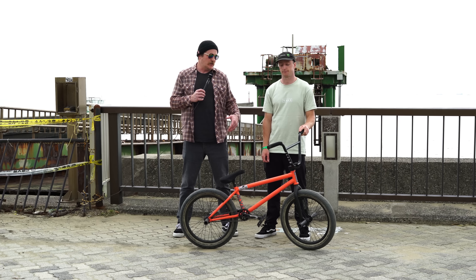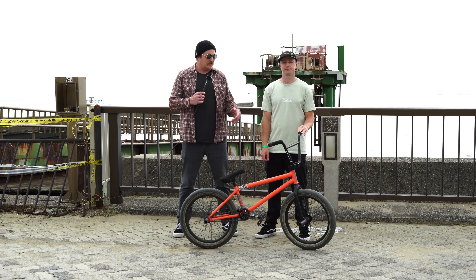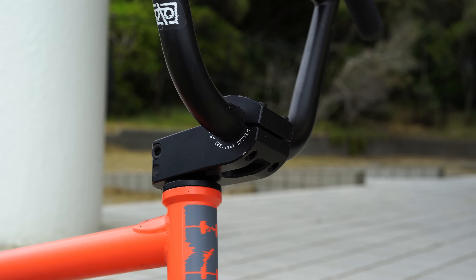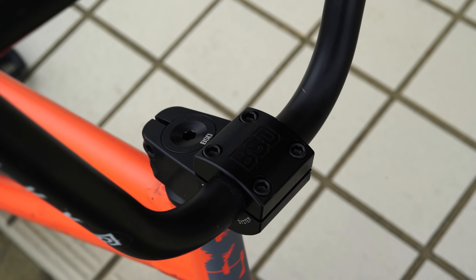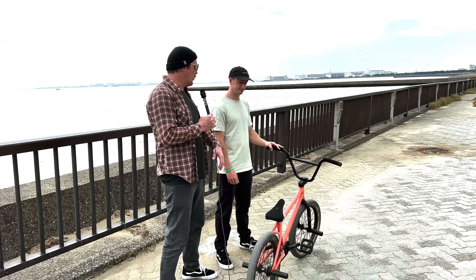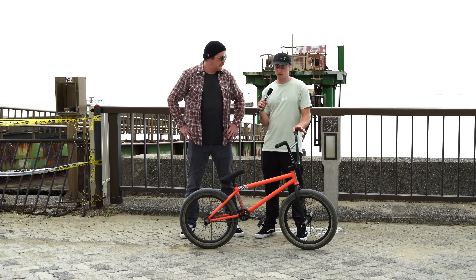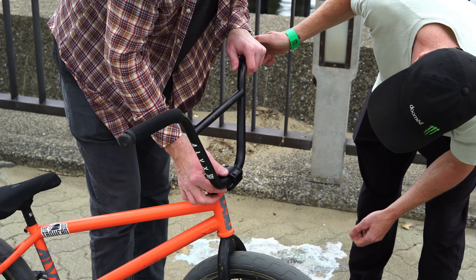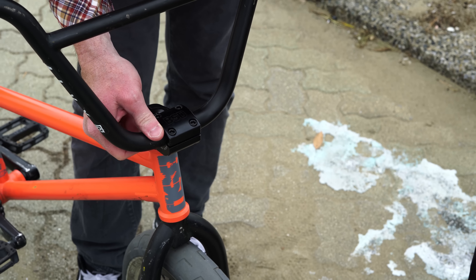So obviously with the one inch diameter tubing on your handlebars, you're going to need a stem that accommodates that. You've got the BSD Leveled stem with a 27 millimeter rise and a 50 millimeter reach. Break down how it holds your whole front end together. Just like the right height. I've gone over the years between front load and top load, but I definitely prefer the top load — just feels a bit nicer. Having the bars up there is just better for hopping.